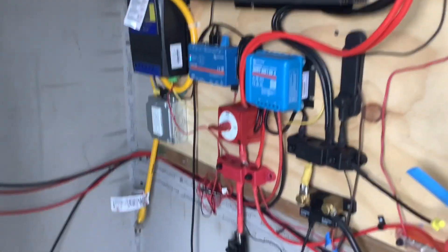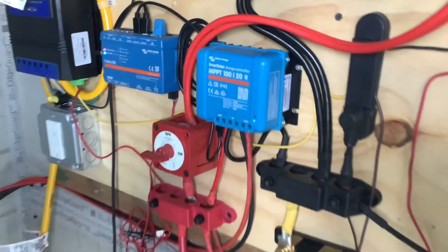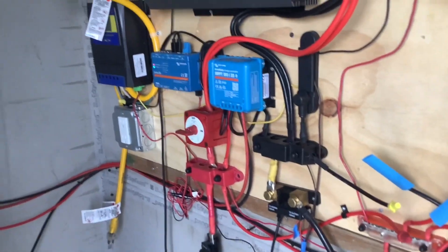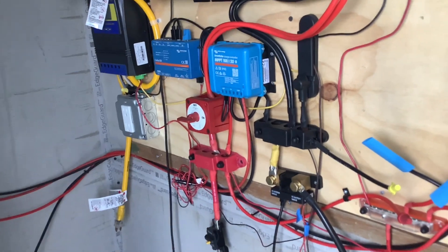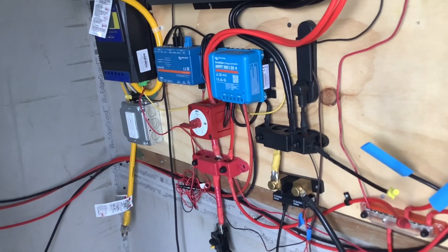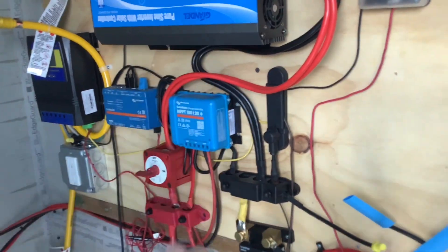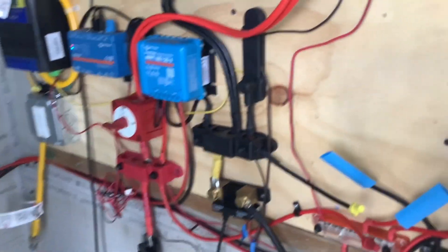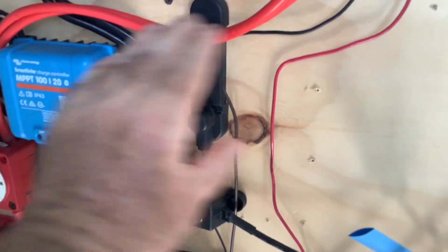I was getting a bit concerned about these batteries not getting a full charge, so I'm going to add another controller. I know these all-in-one units are becoming the rage, but the problem is if the solar part fails, you've got to replace the whole thing. If the inverter fails, replace the whole thing. If the built-in charger fails, replace the whole thing. I like individual components and I like redundancy. So instead of swapping this controller out for a bigger one, I'm just going to get another one and add it right here.